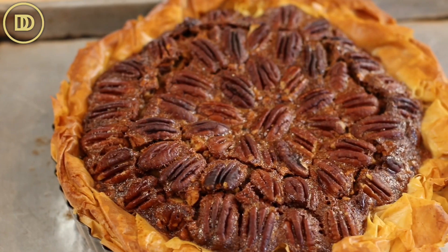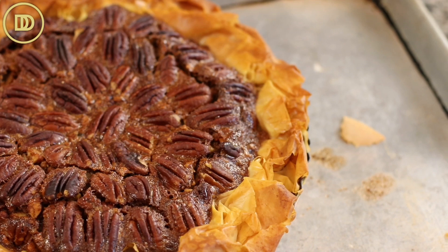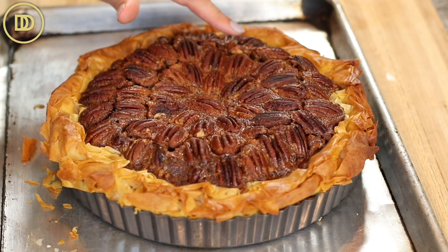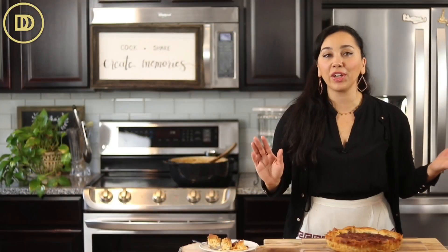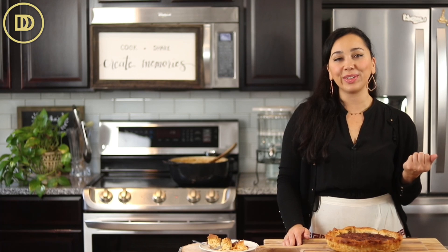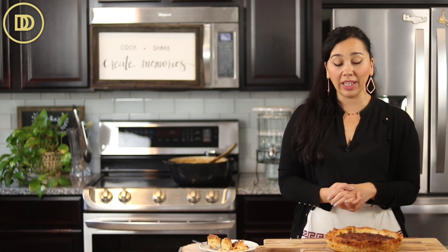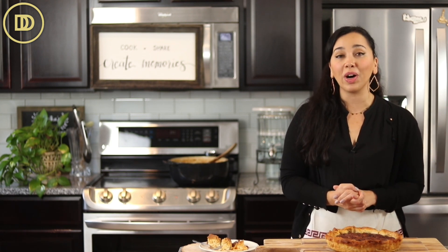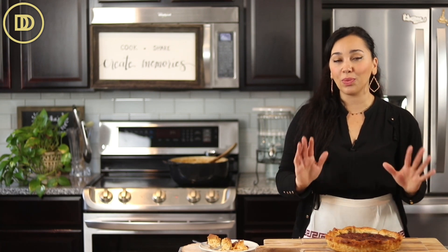Once it comes out, the hardest part is waiting for it to cool completely — then it'll be ready to serve. My pecan pie was ready in 55 minutes, but keep an eye on it since oven temperatures vary. You're looking for the pecans to have a deep golden brown color and the filling to be mostly set, maybe a tiny bit jiggly in the center. I like it extra gooey, so I take it out a few minutes early and let it sit at room temperature until it's cool and easy to remove from the tart pan. That can take an hour or two — the longer you wait the better, because you don't want it to fall apart. If it's too hot it won't set, so wait until it's completely set.